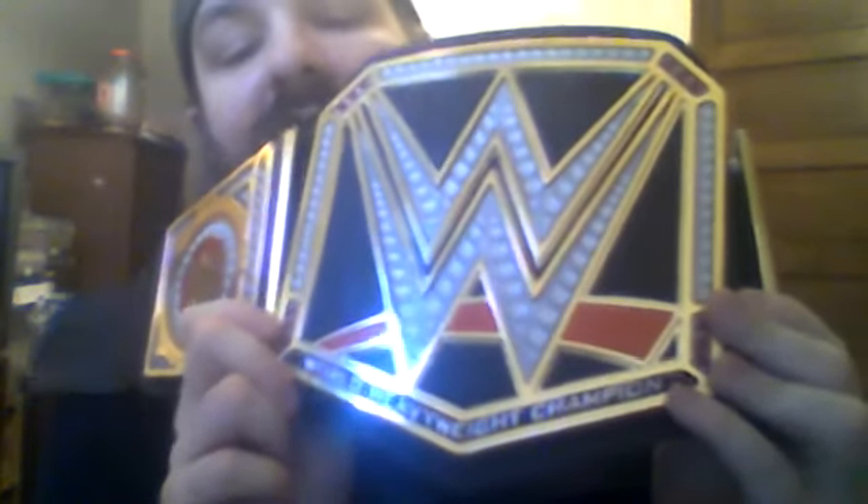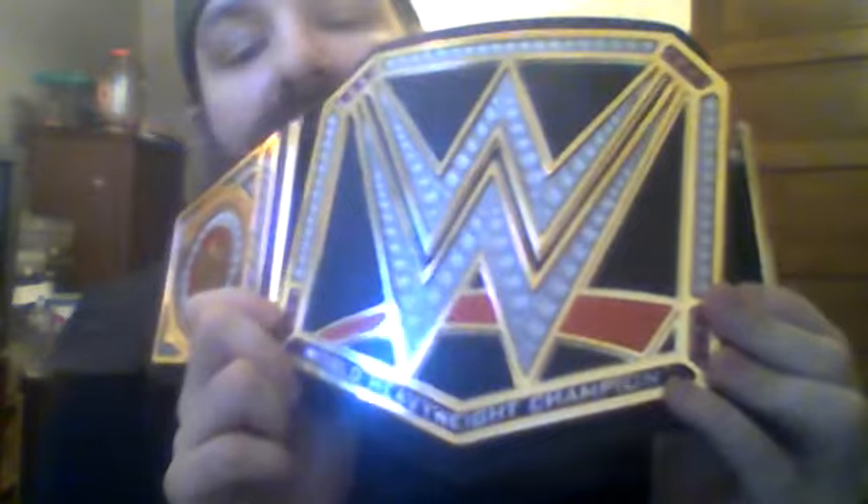They have the stones all the way around the belt. Down here it says World Heavyweight Championship - or Champion - on the bottom. It loosely reads that but it's there.